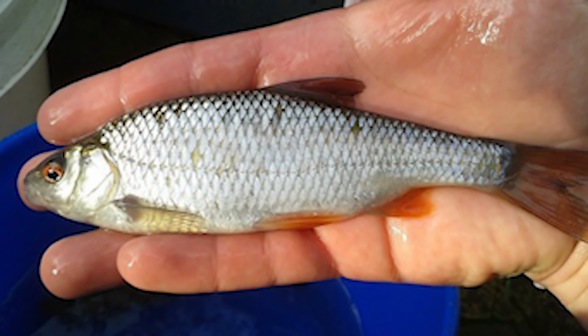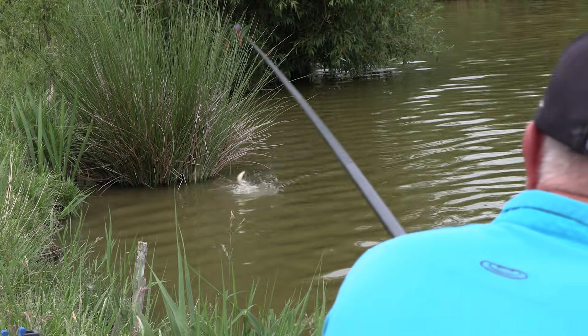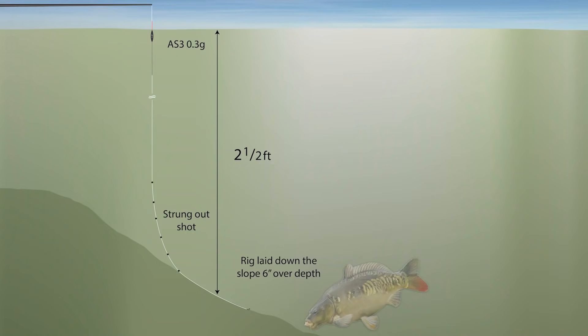It's very difficult to tell you how to feed on different venues. Today there are a lot of roach present, and because of that your bait selection starts to be slightly different. I started with corn, but roach were a big problem — pecking at the corn and pulling the float under all the time on the line away from the bankside. I'd started off fishing corn on a nice strung-out rig, laid down the ledge, fishing a good six inches over depth with a 0.3 size AS3 float. That tactic can be fantastic when there are no roach, but today it was almost impossible because of the roach present.